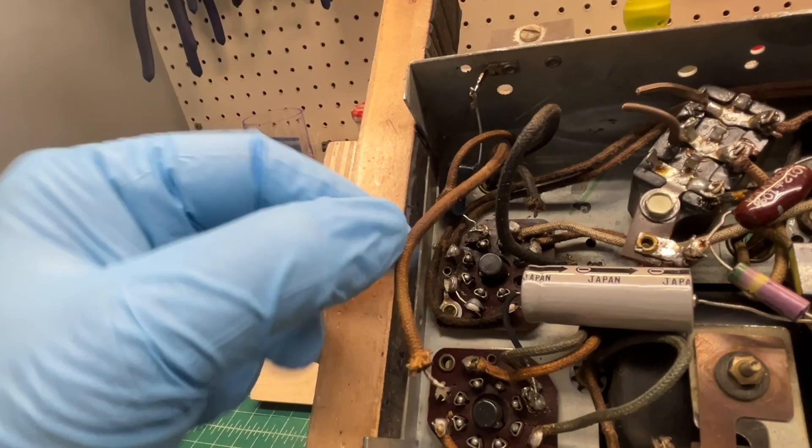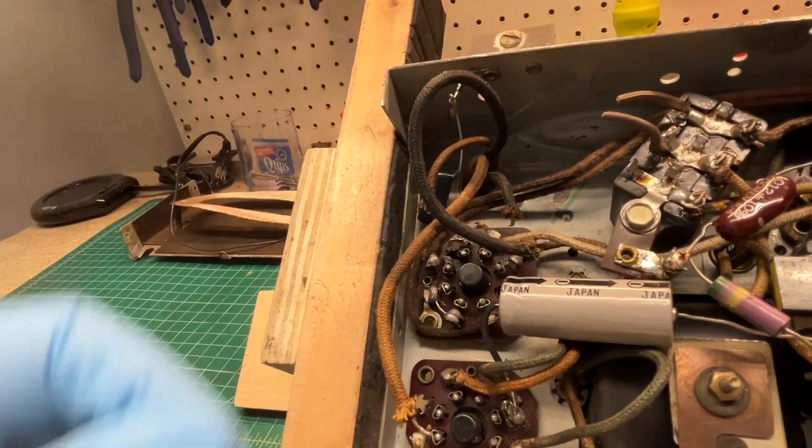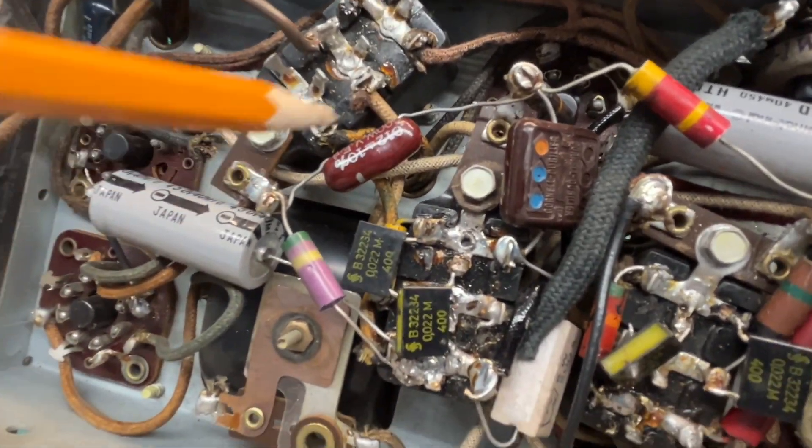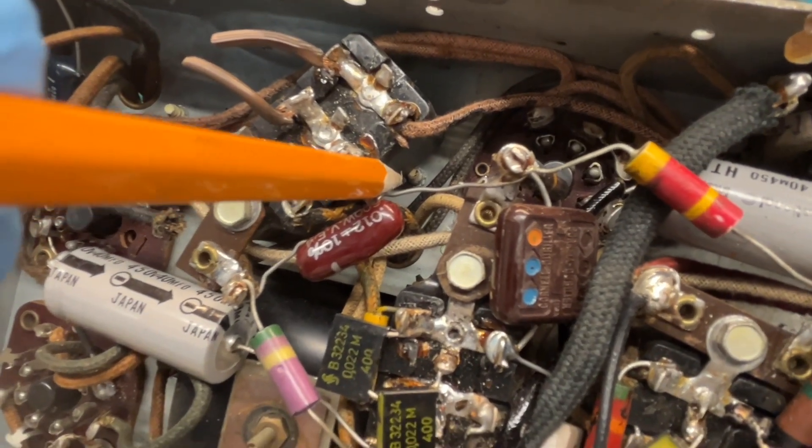Just referencing the schematic, everything appeared to be tied in correctly at a quick glance. And the two fasteners that hold the loudspeaker in place — one down in here beside the Bakelite block.